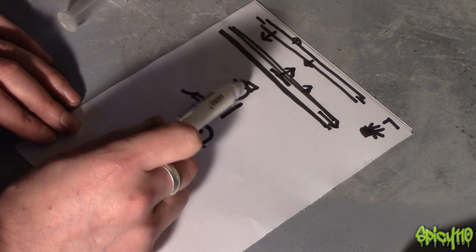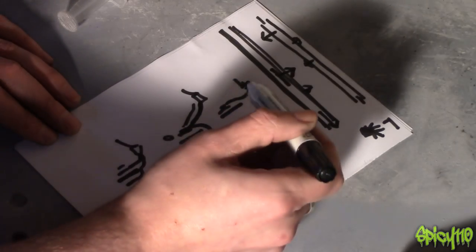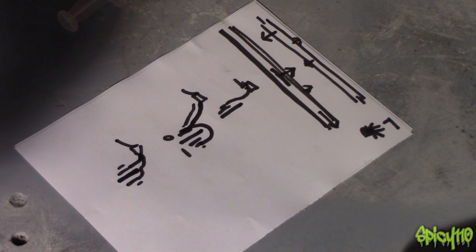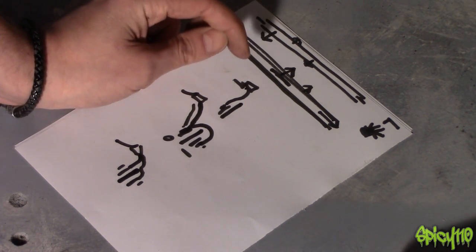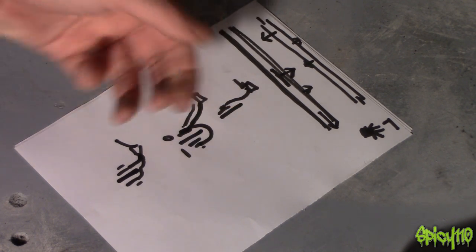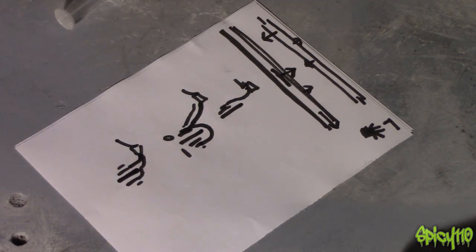When bleeding brakes, the way it works is: you pull in the front brake, and on the caliper there's a little nipple you undo — that releases some pressure. Before you let go of the lever, you tighten the nipple back up and then release the lever, which sucks liquid down from the reservoir into the tube to fill it. Repeat this process and air bubbles come out. Just make sure you never let the reservoir empty, because if you do you're introducing an air bubble at the top that will travel all the way down and you'll have to re-bleed the entire line.